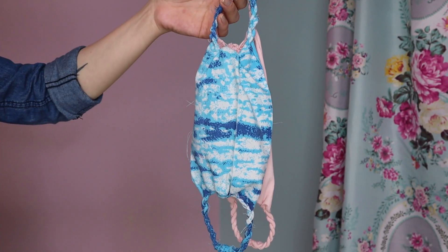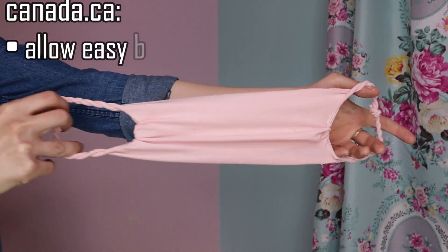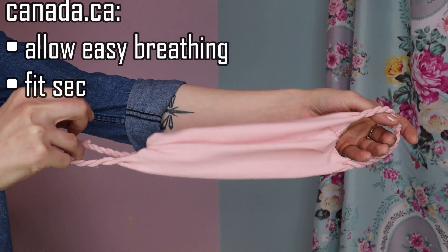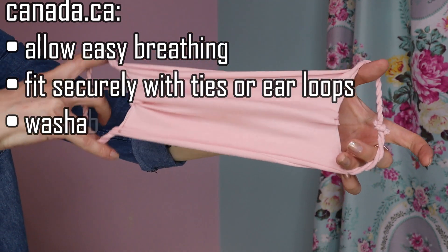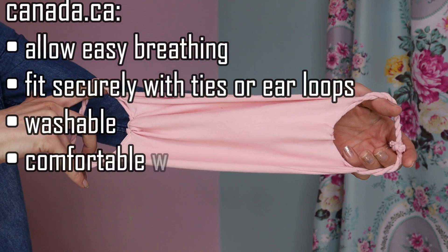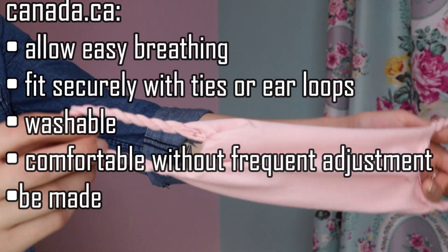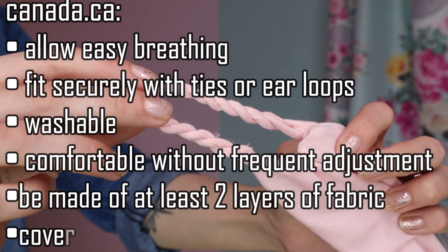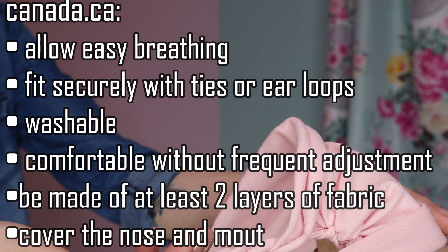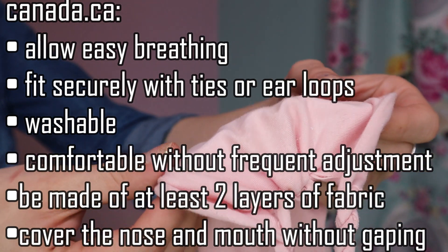According to the Government of Canada website, non-medical masks or face coverings should allow for easy breathing, fit securely to the head with ties or ear loops, maintain their shape after washing and drying, be comfortable and not require frequent adjustments, be made of at least two layers of tightly woven material, and be large enough to completely and comfortably cover the nose and mouth without gaping. These are the guidelines I tried to follow while making these masks.